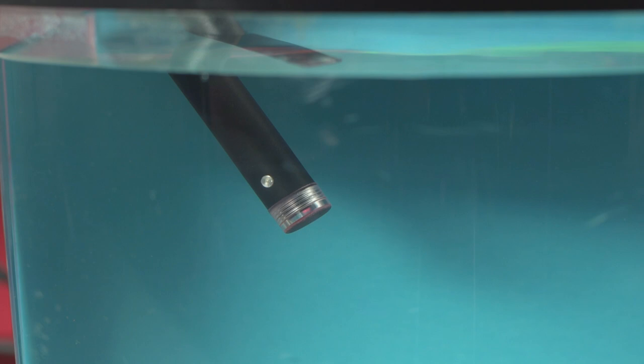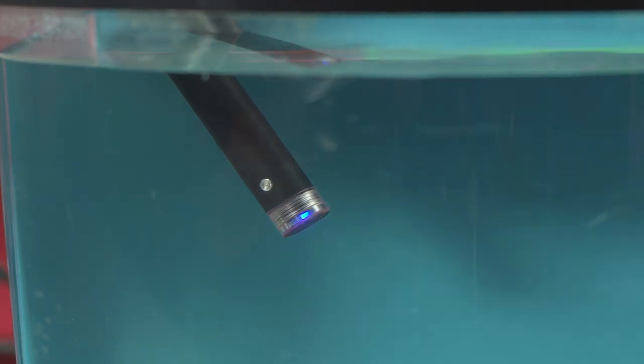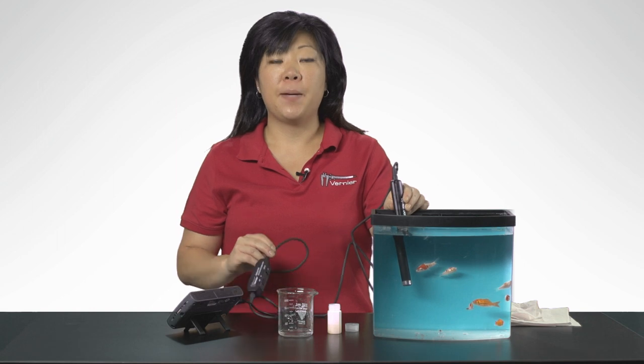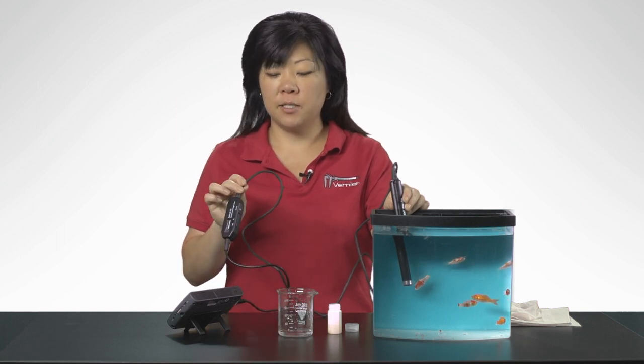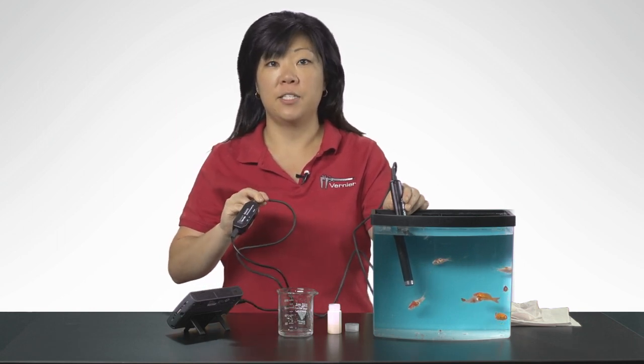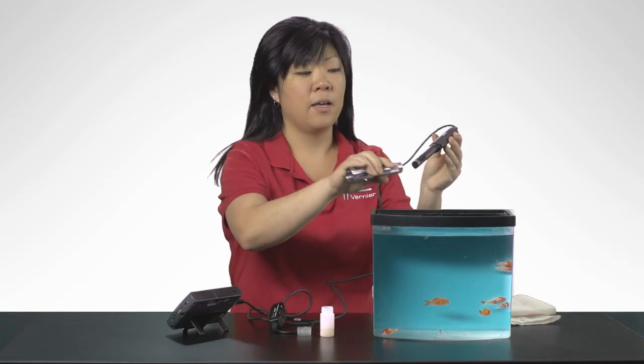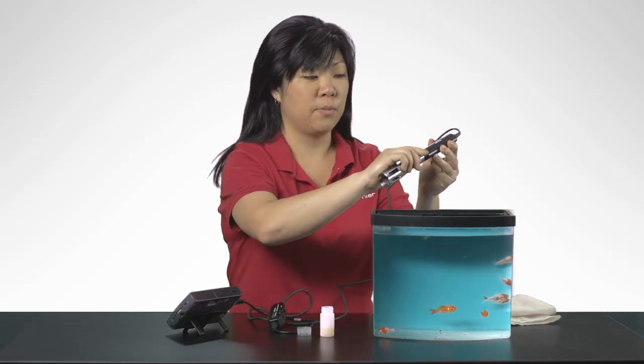The optical DO probe is designed so that it can be submerged in a water environment for extended periods of time. The body of the probe and cable are waterproof, but the box containing the microSD card is not. If you are taking measurements in the field, you may want to purchase the optical DO metal guard accessory to protect the cap and help weigh down the probe when submerged.